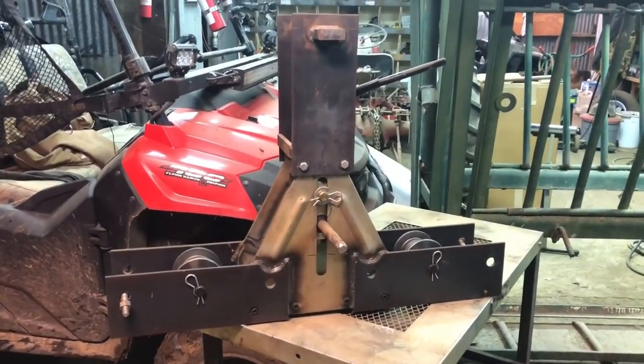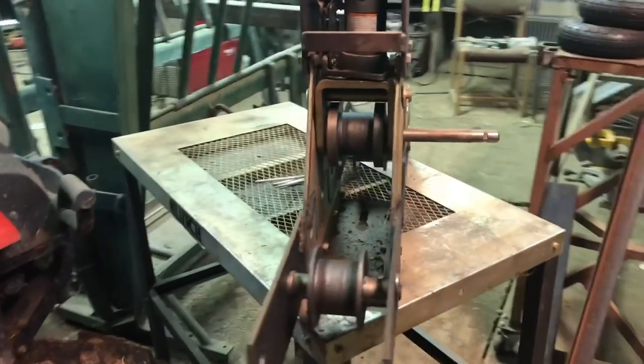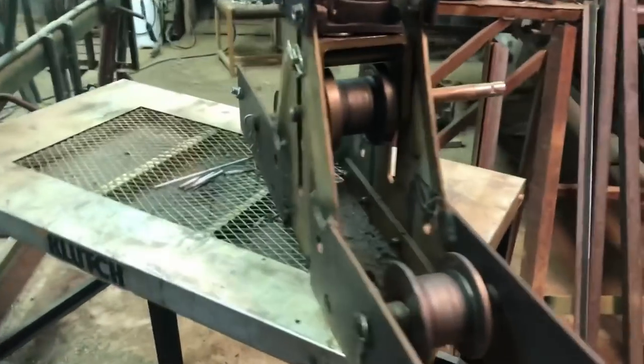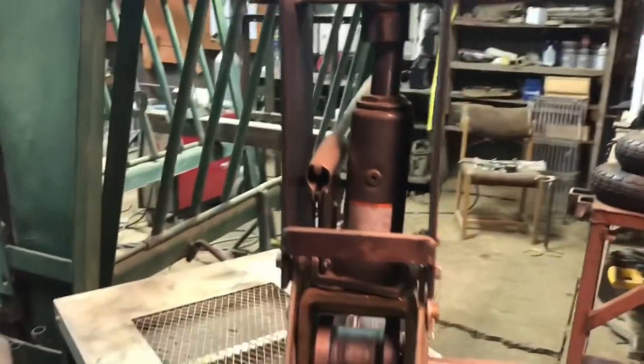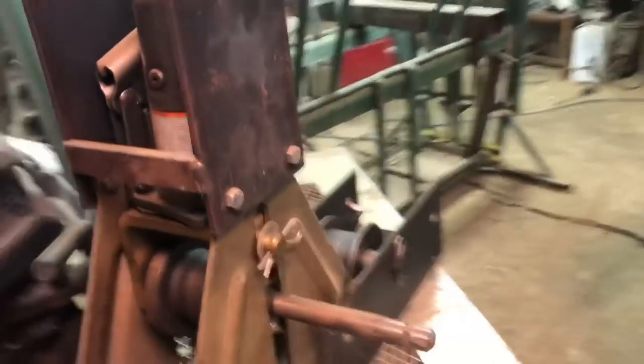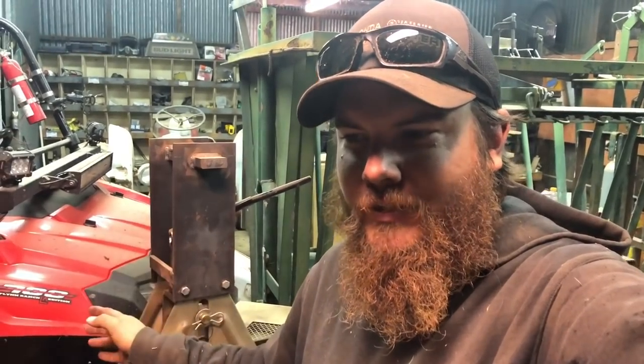So we've got the tubing roller. Not everybody is going to need one, but I do. As you can see I've modified this quite a bit — there's not much left of the original unit itself. I've got Swag Off-Road rollers to roll the tubing, and I've added wings and a bottle jack on the top to make it easier to use. This is used for rolling long radiuses in tubing — like that fence line that just has a perfect bend in it. I did all that using this.